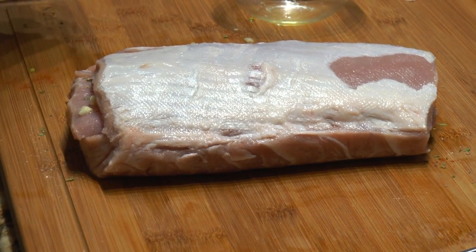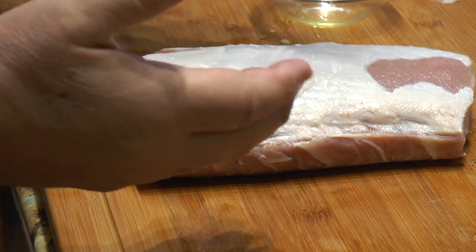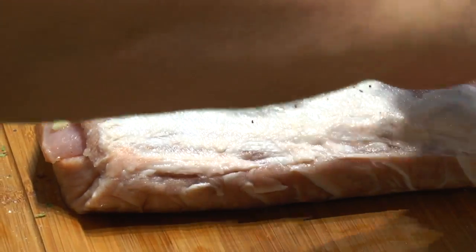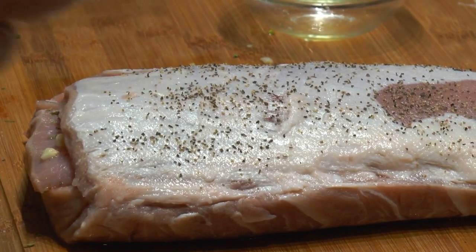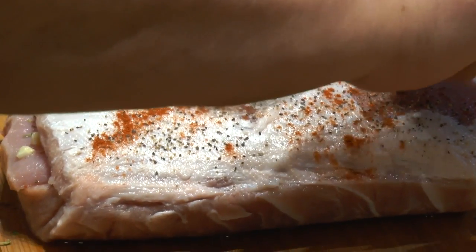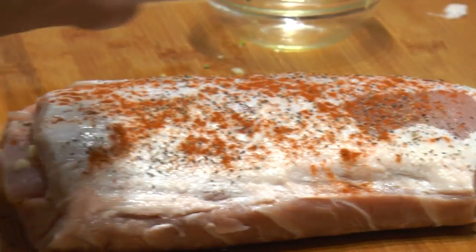Now Ma, would you mind getting the pan? And then we're going to season the top with a little salt, a little pepper, a little paprika — no parsley on top. This type of porchetta is what you'd use for those sandwiches with the thin-sliced pork. You slice it thinner, and if you've got a slicing machine you can make a great porchetta sandwich.